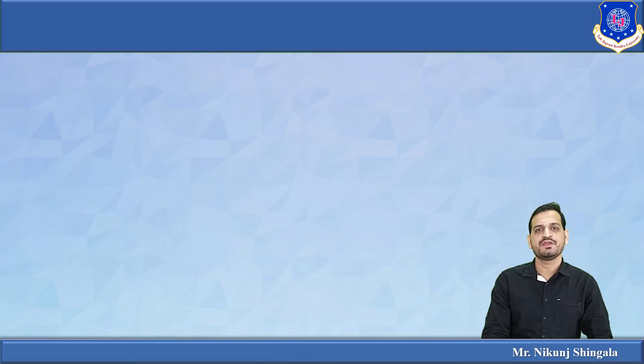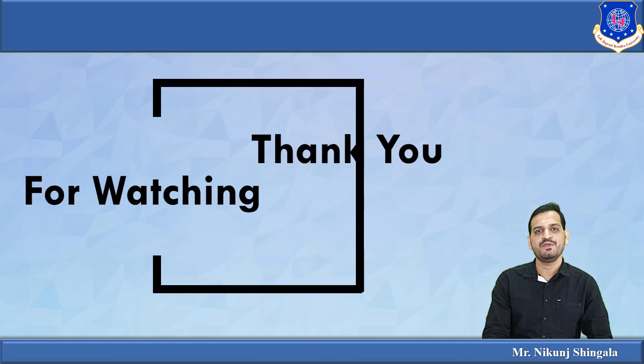That's it for this lecture. I have discussed the LM35 temperature sensor, its working principle, how temperature can be measured with LM35 and Arduino, interfacing, and Proteus simulation of LM35 with Arduino. Hope you enjoyed the video — see you soon in the next one.